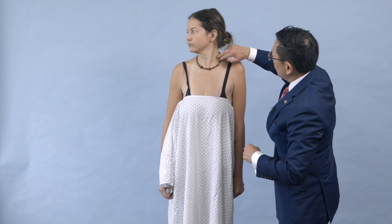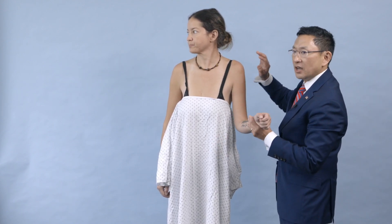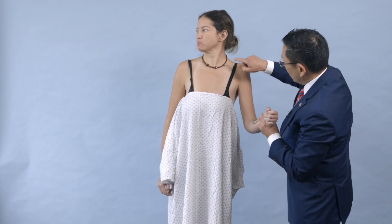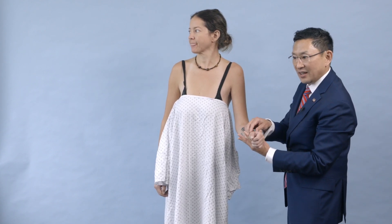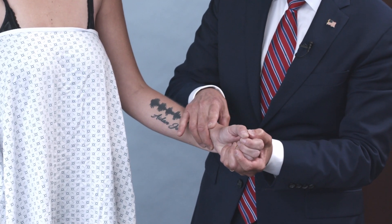The next thing we do is what we call a Tinel sign, where we tap along the brachial plexus to find an area along the nerves that she feels. I know she has a musculocutaneous nerve issue, so if I come down right about here and tap this area, she grimaces and says it radiates down her arm. The last thing we do is a check of the pulses and they're normal. And that is a very general brachial plexus exam in a patient that has a partial injury.